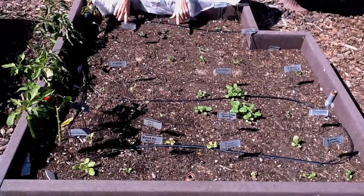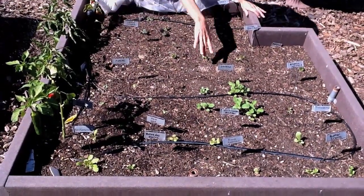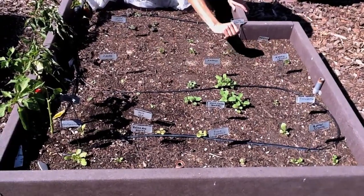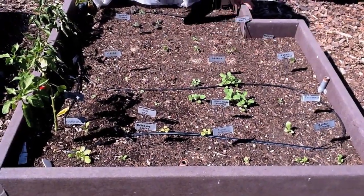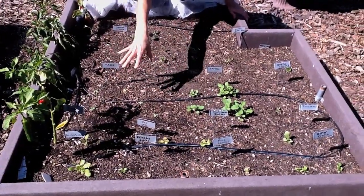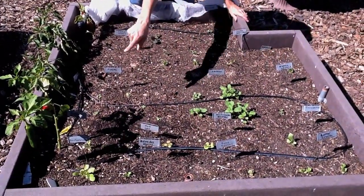I have mustard greens along here, spinach along here, arugula and rustic arugula there, which I just replanted because it didn't come up, and then all the lettuces are along there.